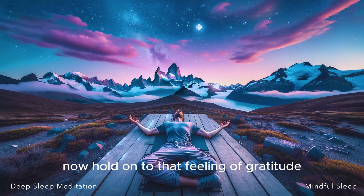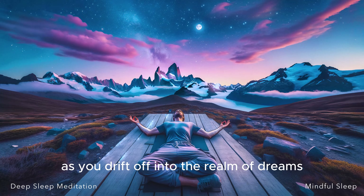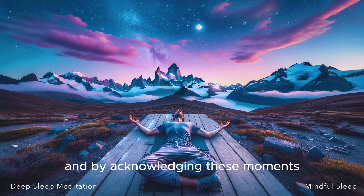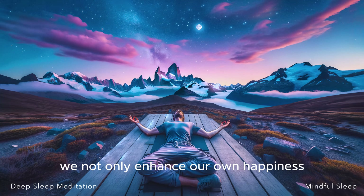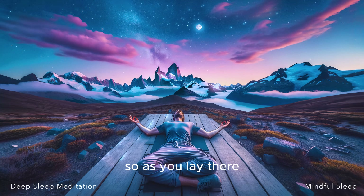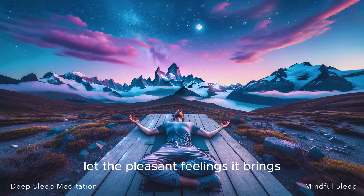Now hold on to that feeling of gratitude. Be with it. Cherish it. Let it be your companion as you drift off into the realm of dreams. Remember, there is always something to be grateful for. And by acknowledging these moments, we not only enhance our own happiness, but we also radiate that positivity out into the world. So as you lay there, wrapped in the warm blanket of gratitude, let the pleasant feelings it brings lull you into a peaceful, restful sleep. Remember, you are enough, you have enough, you do enough, allowing it to gently ease you closer to sleep.